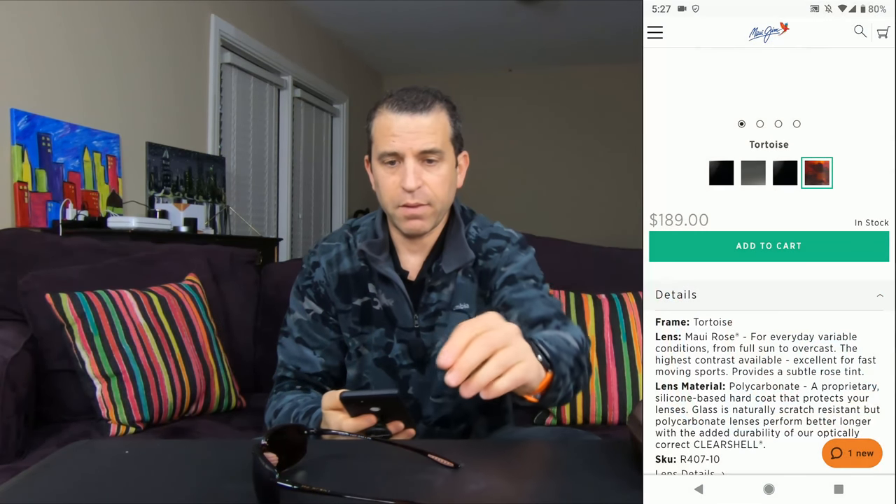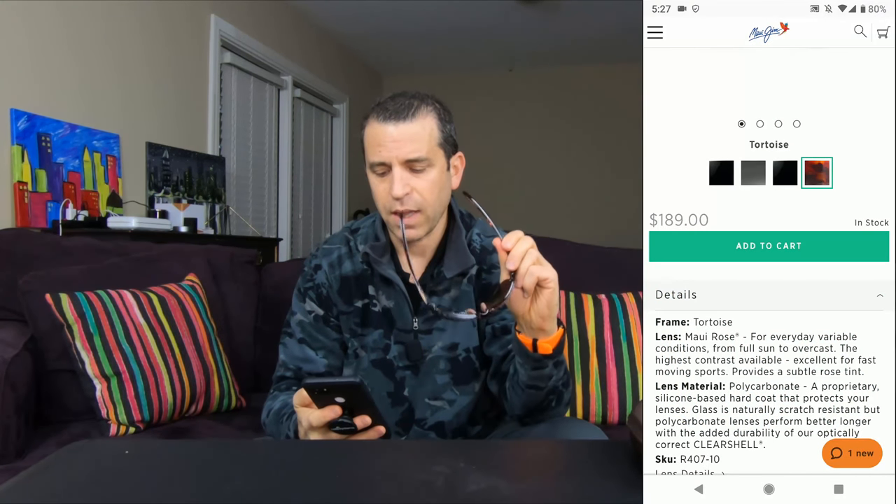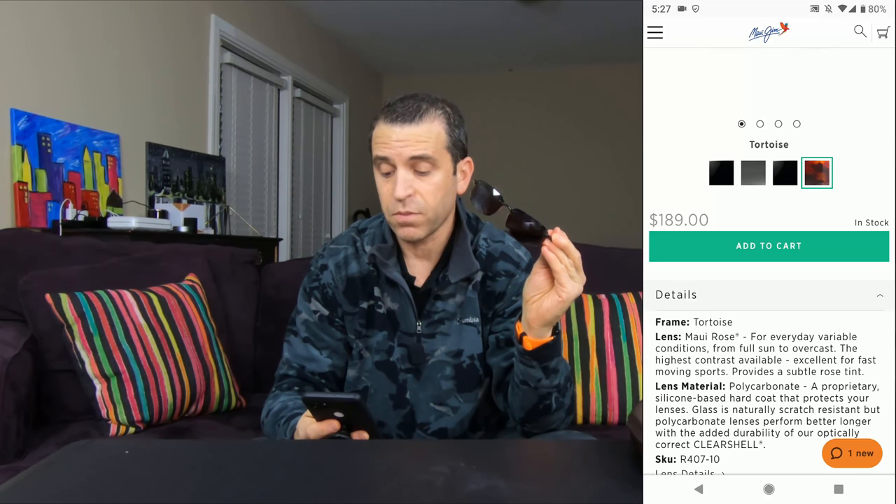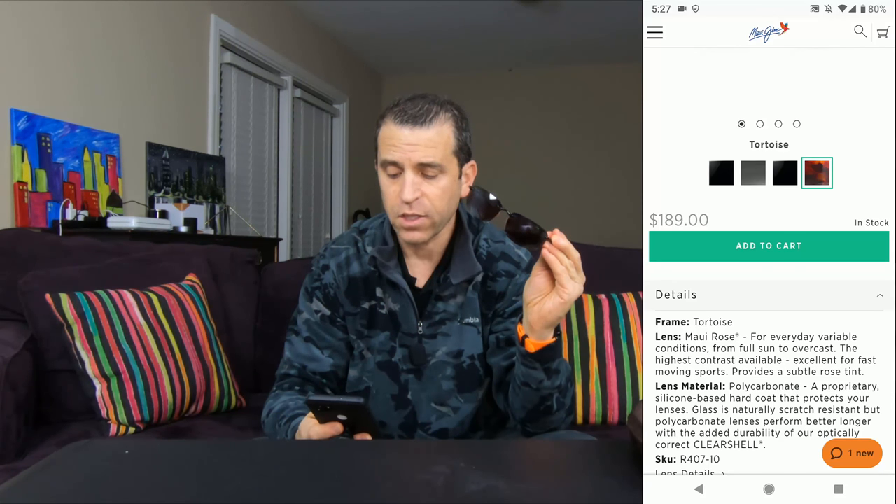I will put a link where you can get more information on this frame. They do come in different color options. Let me share a little bit about the Maui Rose lens — it says for everyday variable conditions from sun to overcast, the highest contrast available.